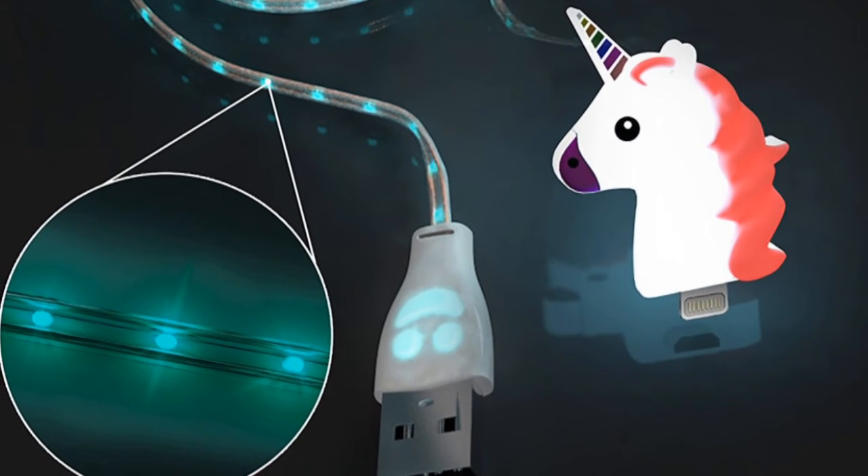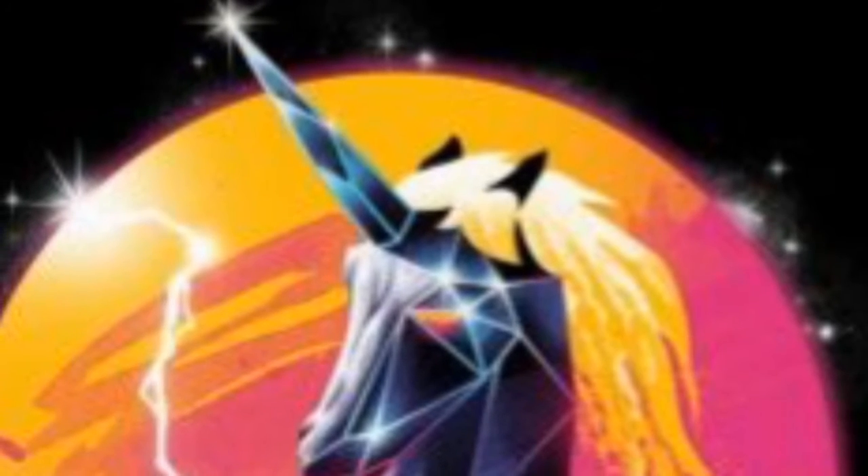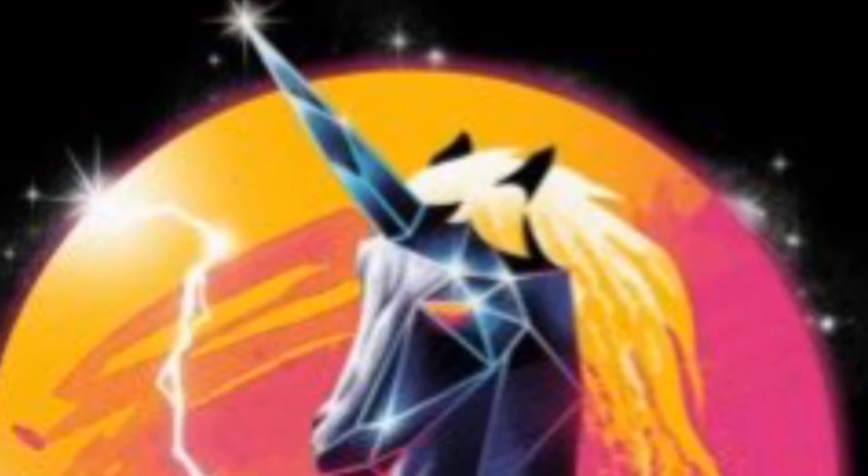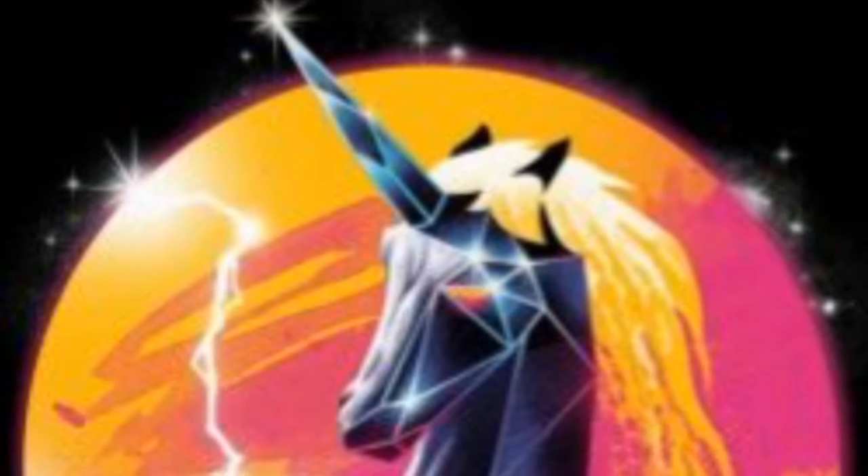Disclaimer. The rainbow gas separator can only be retrofitted to a unicorn over 6.8 hands tall, and the guff diffuser can only be screwed in annually during a full moon after all packaging has been removed. Major credit cards, etc.